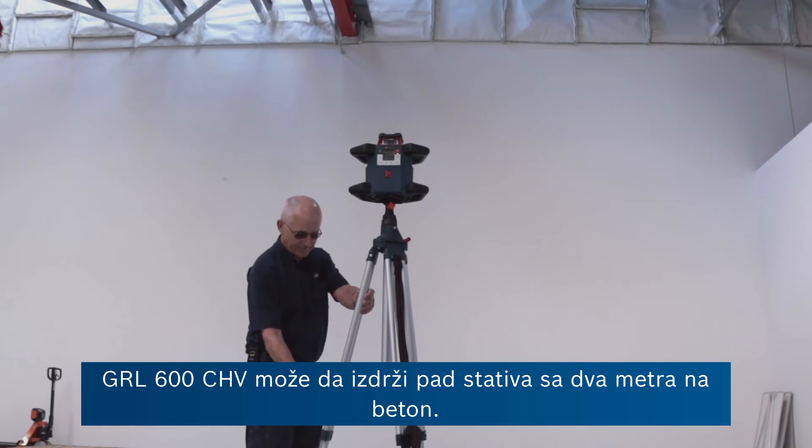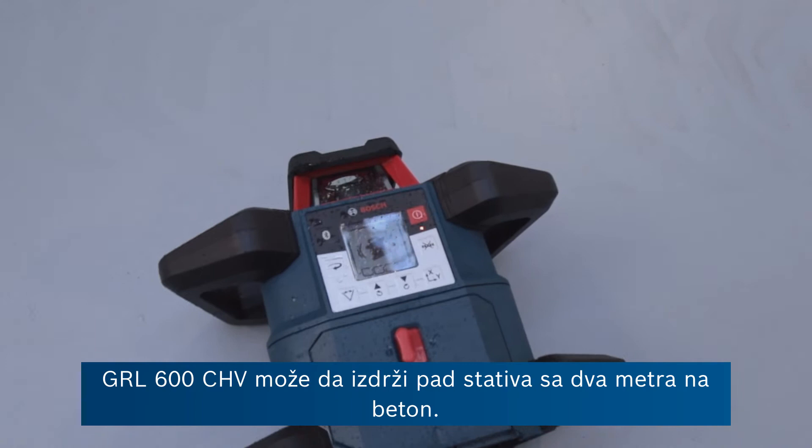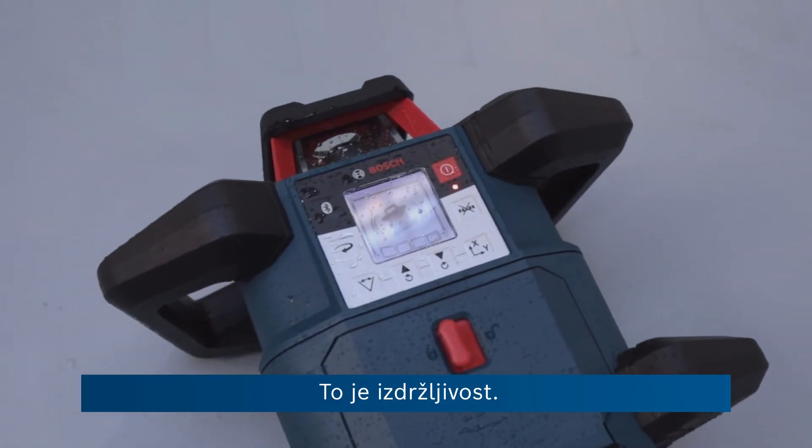And while we're on the subject, the GRL600C HV will stand a tripod drop from 2 metres onto concrete. That's tough.